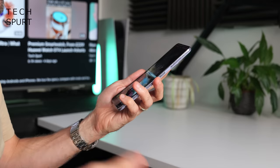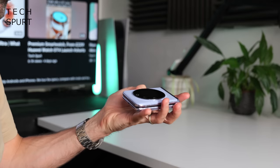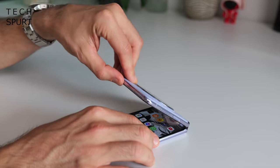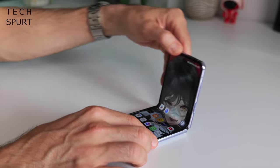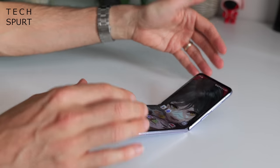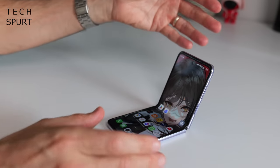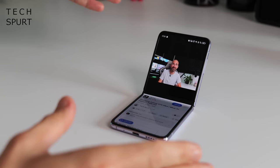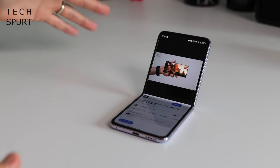As for that drop-shaped hinge, I found it was just the right level of stiff. You can just about unfurl the phone with one hand without too much trouble. The hinge is also rigid enough that the Phantom V Flip can fold open at a range of roughly 30 to 150 degrees — similar to the Galaxy Z Flip 5 — which is really handy for propping it open to video chat or watch YouTube.